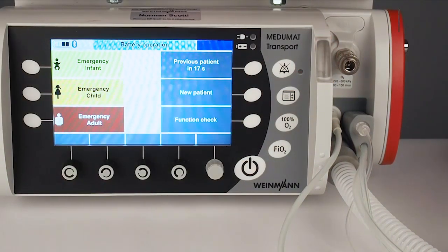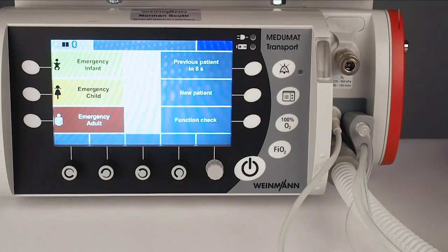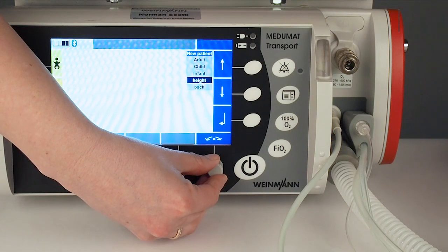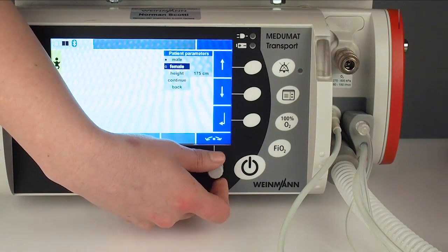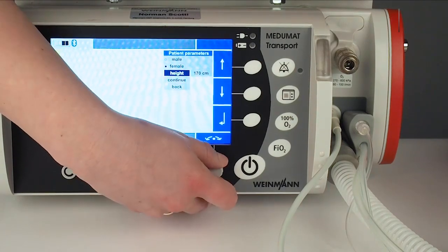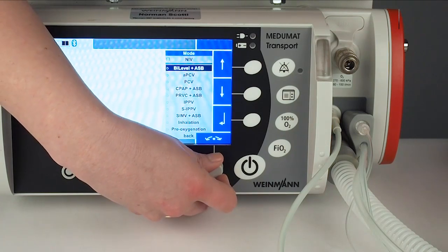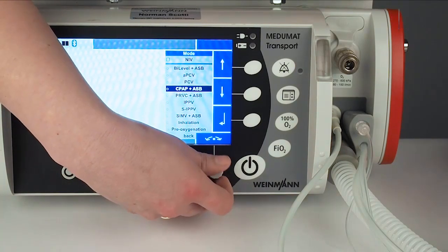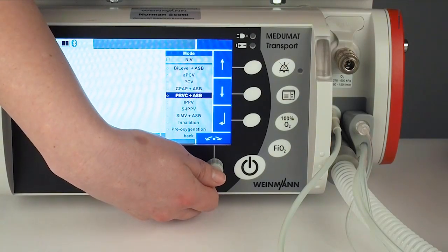Another way to start ventilation is via the previous patient — I can press previous patient and the device will start with the settings of the last patient. For more specific settings, go via new patient. I can either choose the three patient types or go via height, entering the gender and height of the patient. I choose female and 170 centimeters. Then I go to continue and can choose my ventilation mode. I have different modes: pressure control ventilation modes like Bi-Level or BiPAP, assisted pressure control ventilation, CPAP, ASB (pressure support), or a pressure regulated volume controlled ventilation mode.